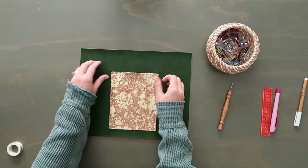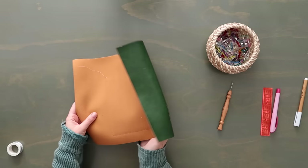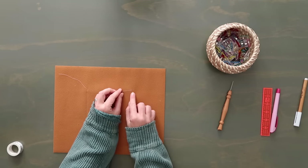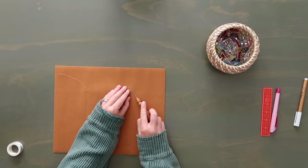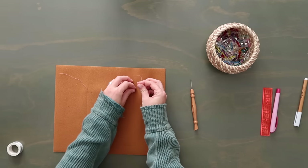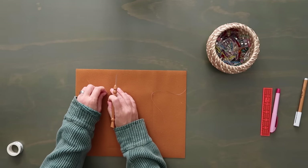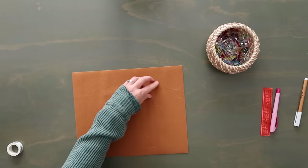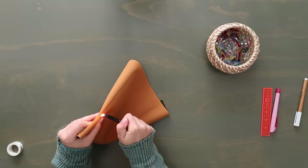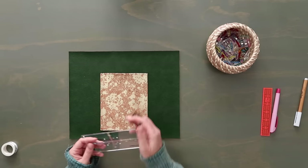Make sure you back stitch well at the top of the pocket. Leave long thread tails on both top and bobbin threads. Pull all threads to the back — tug the bobbin thread until you see a loop of the top thread, use the stiletto to pull it through, then tie a triple knot. This keeps it very secure. Cut the threads down and gently melt them on the back to seal nicely.